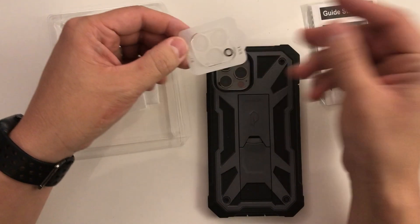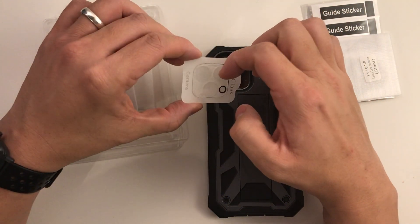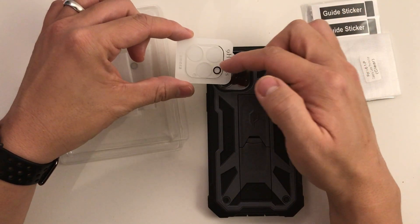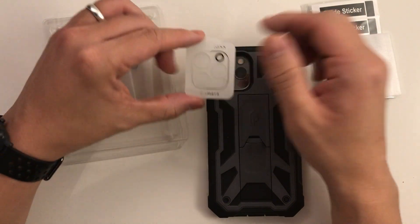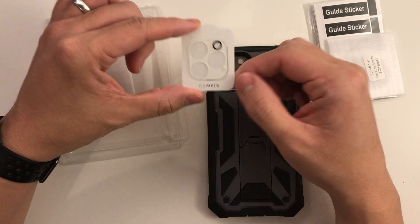I'm assuming that this will be a piece of clear plastic which covers the three lenses, the flash, and the LiDAR sensor is just going to go through the gap there.